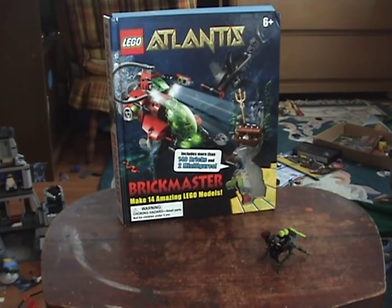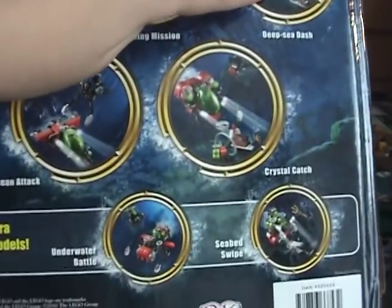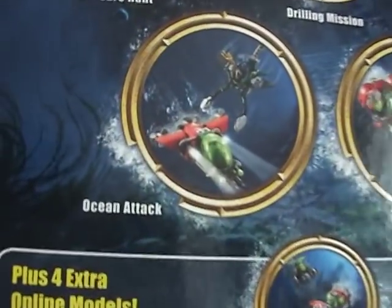To give my final order on the models - I'm going to put Bobby in and show you the models. This is my order: Journey of the Mission is number one, favorite. Deep Sea Dash is number two. Underwater Battle is number three. Seaweed Swipe is number four. Then Crystal Catch is number five. Then Treasure Hunt, and then Ocean Attack. I don't know if the Ocean Attack was the first one I built, but they're all nice little models.